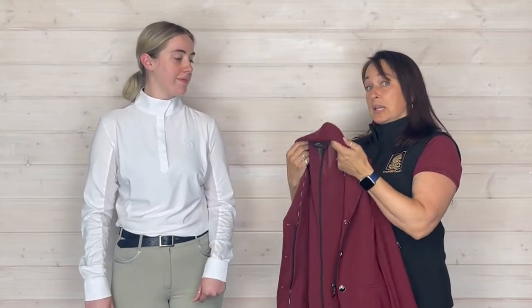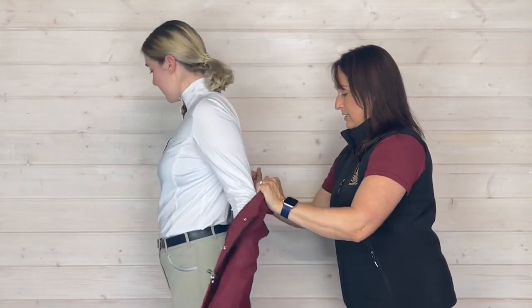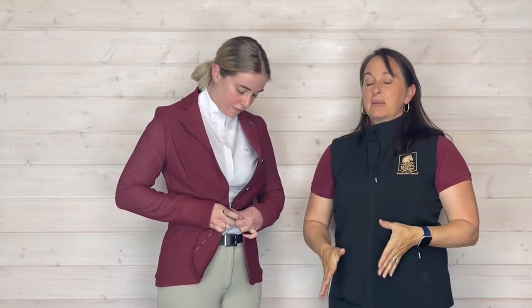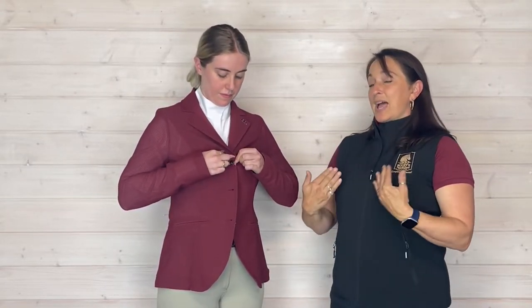So I think that's really a nice shout out to the quality of workmanship in this jacket. We're going to put it on Una. And it's pretty stretchy — stretchy and light. The first thing she's going to do is zip it up, which is great because that's a common feature in a lot of hunt coats. You can zip it and it keeps from any pulling at the buttons. Then you button it up and you get that nice, pretty, smooth, sleek look through the front.